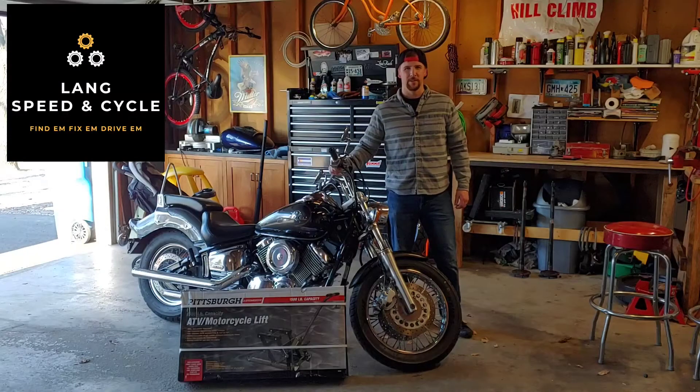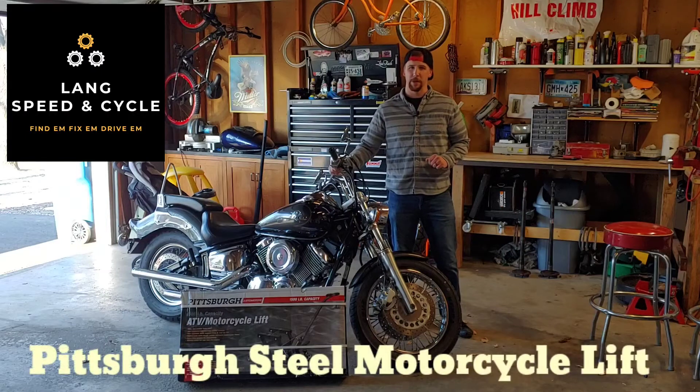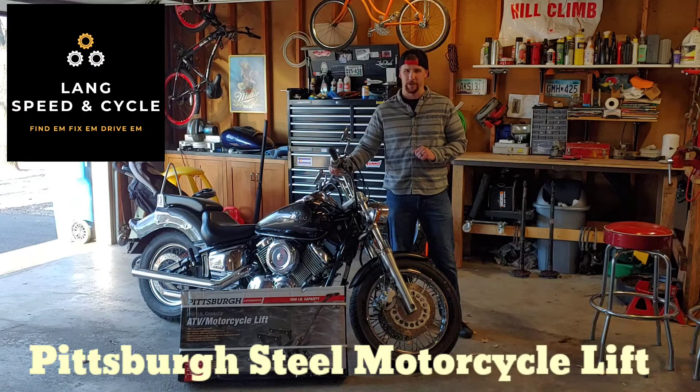Hi, welcome back to Lang Speed and Cycle. Today I'm going to open up the Pittsburgh Motorcycle Jack and do an initial test on it. Let's open it up and check it out.